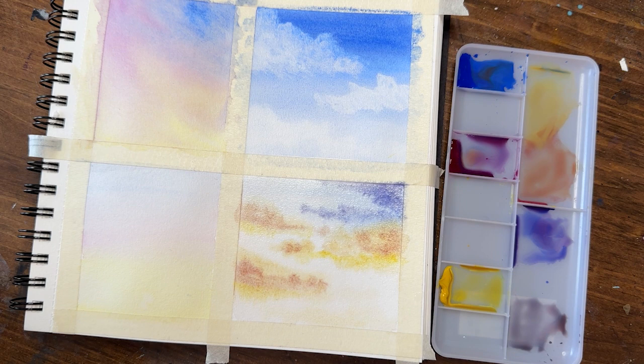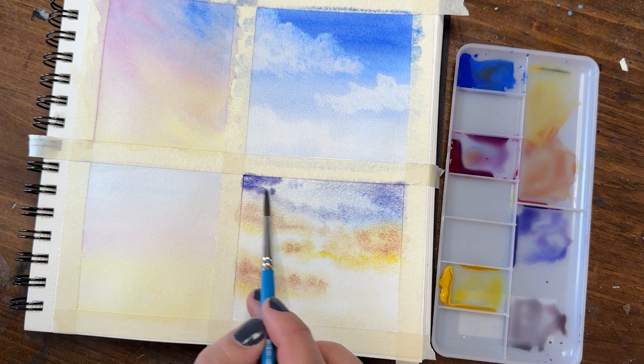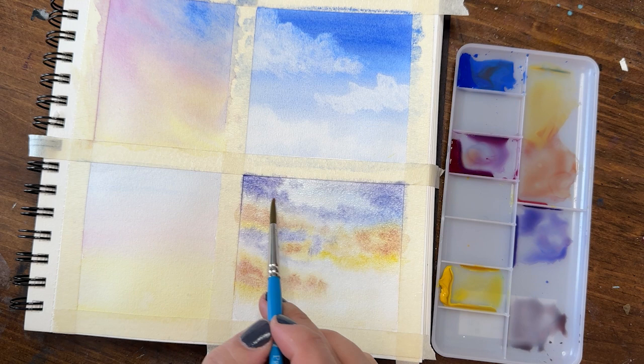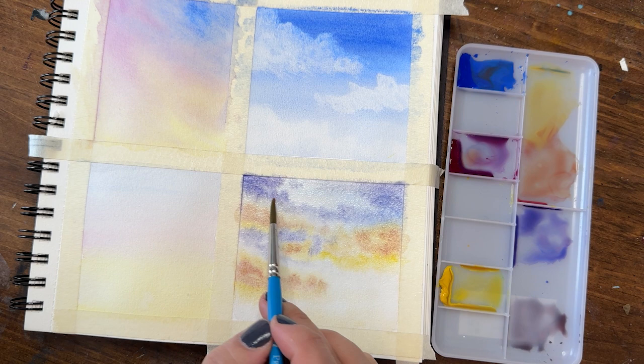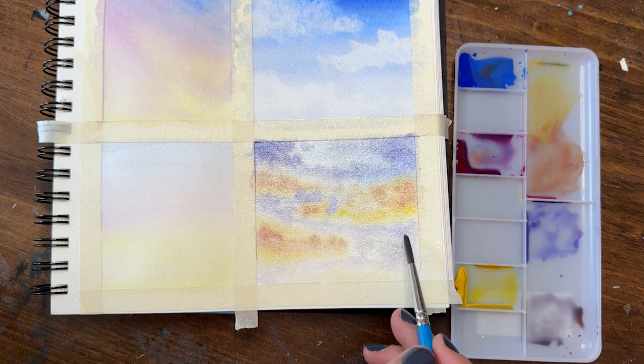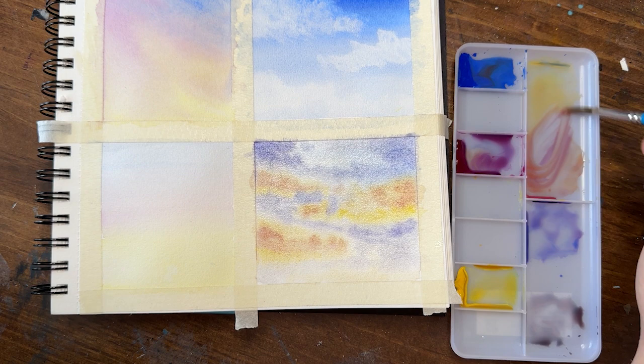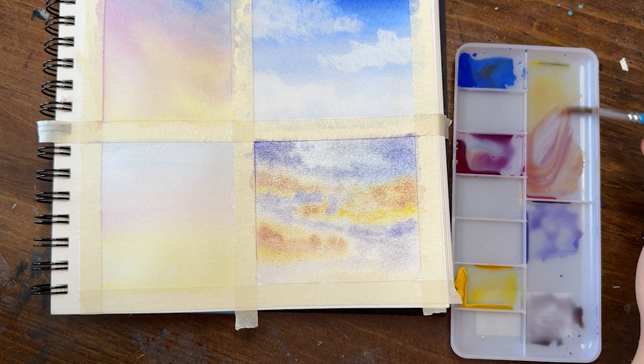Now I'm adding darker shadows to the clouds and getting into the sky in between. I'm dropping in purple around the clouds — everything is wet on wet so it will blend, but I want to avoid putting it right on top of the clouds so they stand on their own. Things will start to look a little messy and you're not sure if it'll come out — just keep going until the end. I'm filling in this whole area with purples and grays, leaving some white and letting the blue show through at the top.